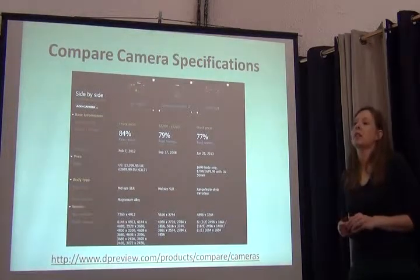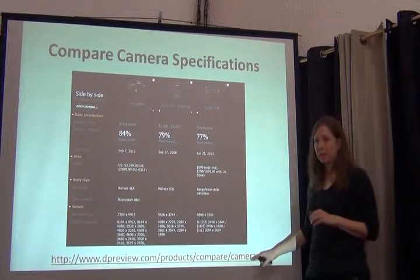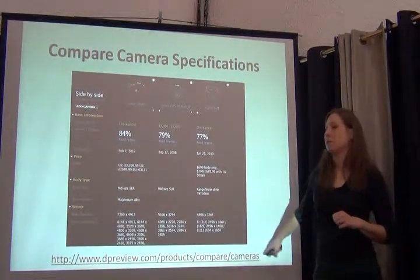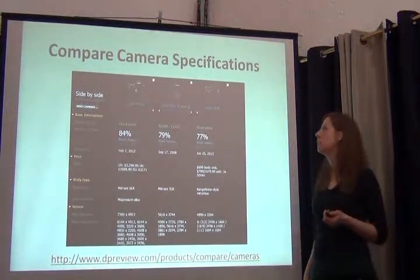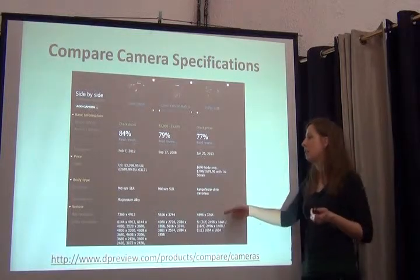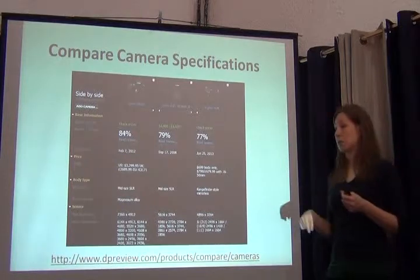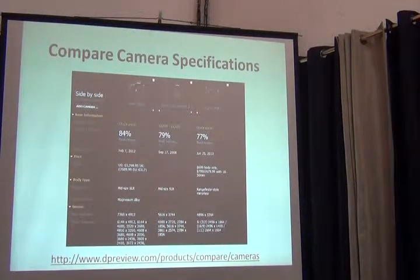How do you know which camera is the best one? It all depends on your budget and your needs. One really helpful website I find is DP Review. It allows you to select a whole bunch of cameras from a long list and compare them side-by-side for all of the features relevant to capturing specimen images, as well as field images. You can compare different models, different sensor sizes, and so on — it's really helpful.